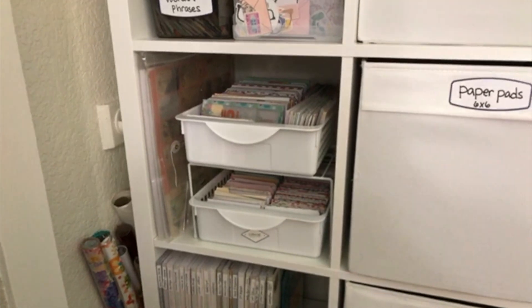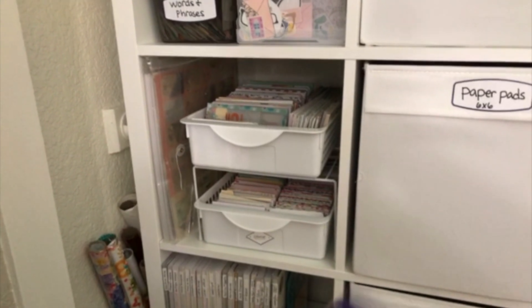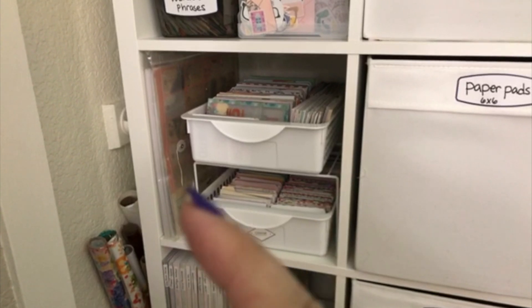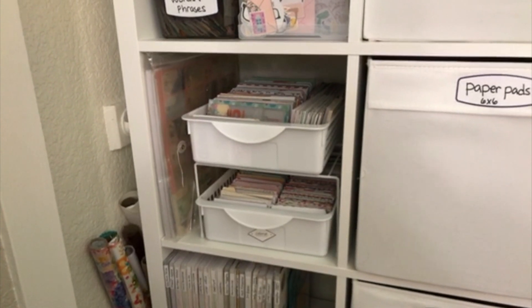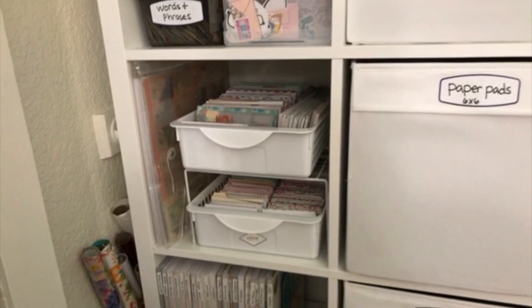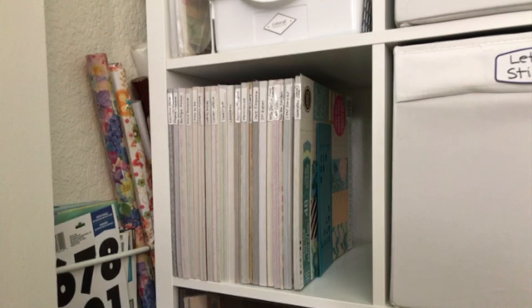Down here are my Project Life cards. I also did an 'organize with me' video where I talked about how I organized those Project Life cards and where all that stuff came from. Those are my die cuts that are the bigger 12 by 12 paper packs that I showed in that video. And these are my paper pads — my 12 by 12 paper pads.